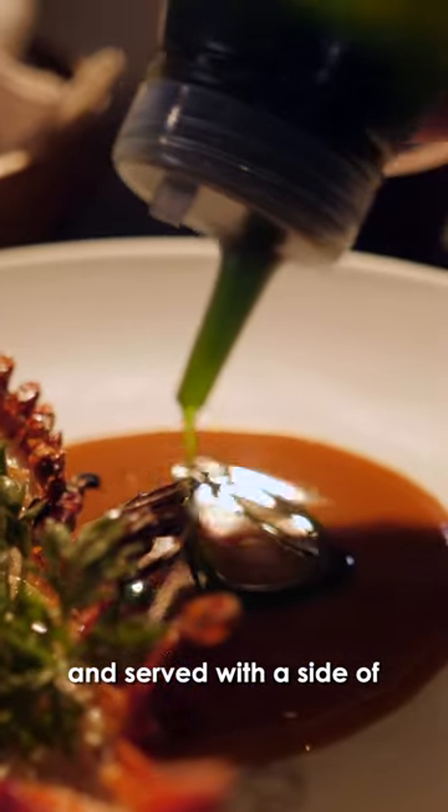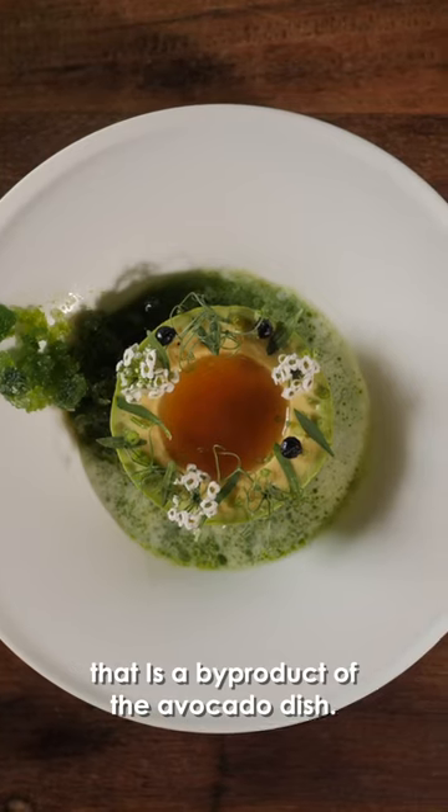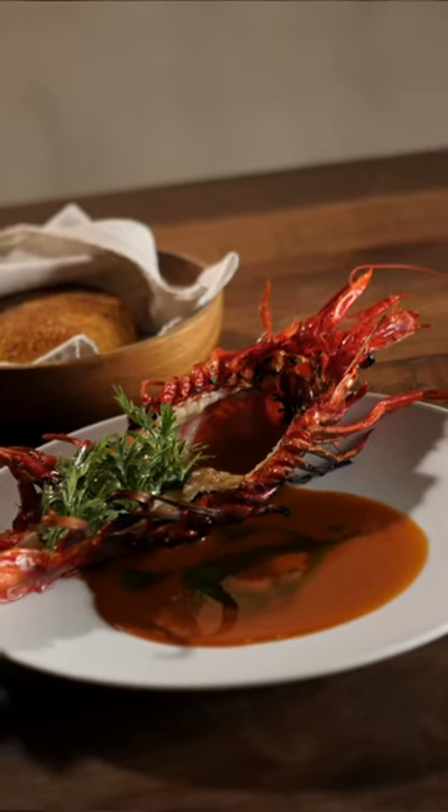Served on the side with house-made potato bread and a jalapeño relish that is a by-product of the avocado dish. Let's go!